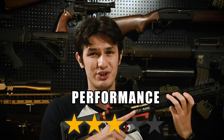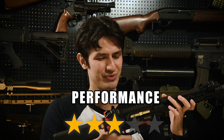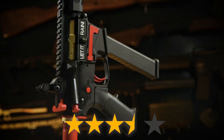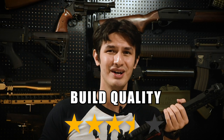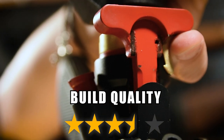On performance, we give it 3 out of 5 stars. It shoots well and has a sharp recoil, but long range performance could be better. In addition, the lack of ambidextrous controls may affect usability, especially for the lefties out there. Build quality gets 3.5 stars out of 5. Whilst the aluminium receiver and handguard are excellent, the flaking paint on the coloured parts are a pretty serious distraction from the overall quality of the carbine.